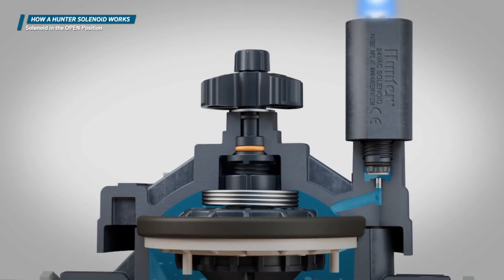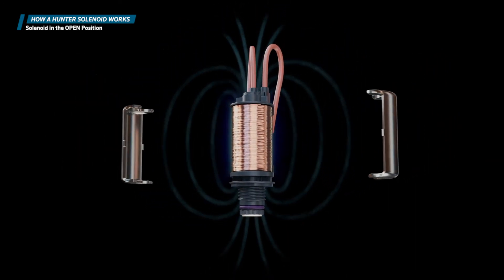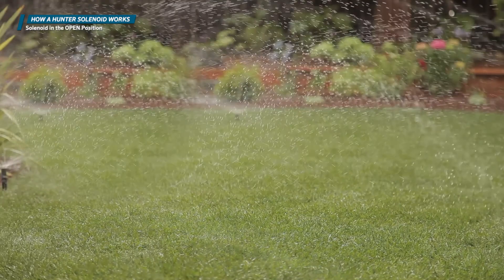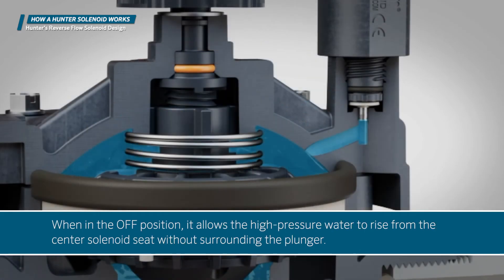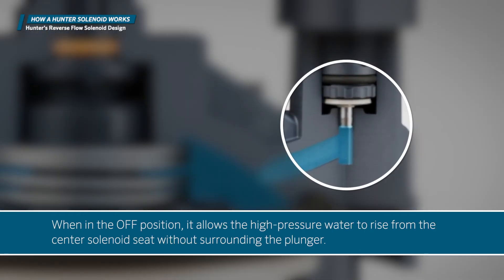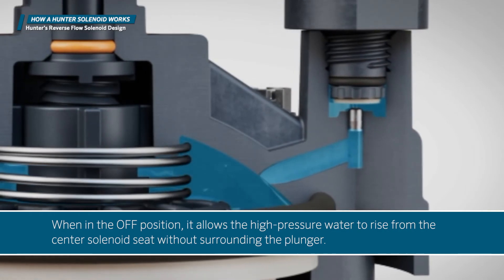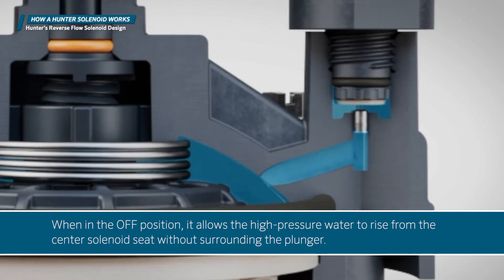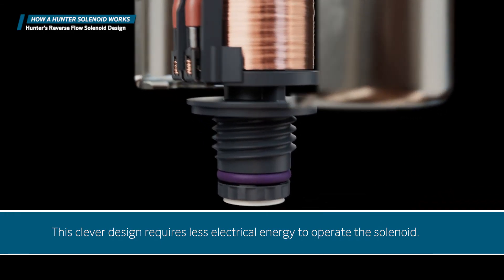As electricity is continually applied, the magnetic field keeps the stainless steel plunger in the up position so that irrigation can occur. Hunter valves feature a unique reverse flow path. When in the off position, it allows the high-pressure water to rise from the center solenoid seat without surrounding the plunger. This clever design requires less electrical energy to operate the solenoid.